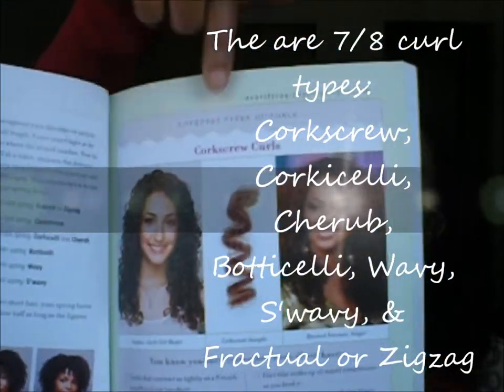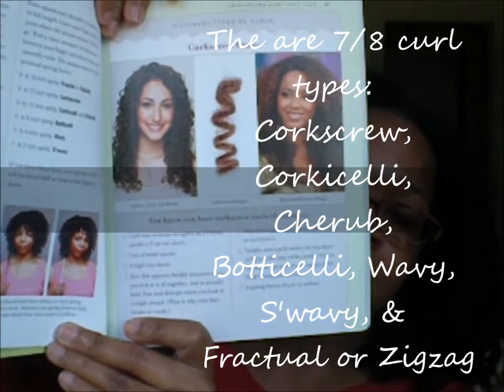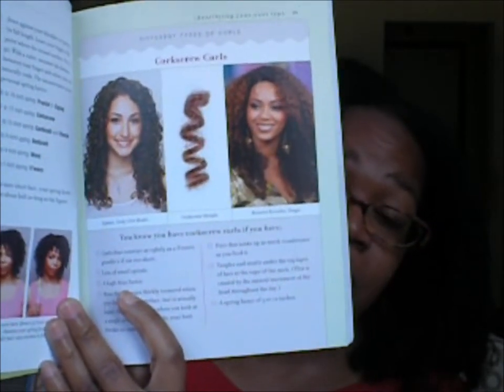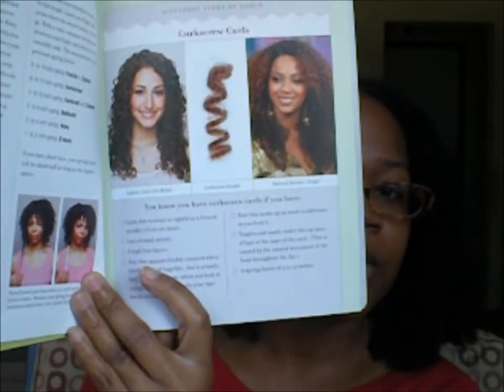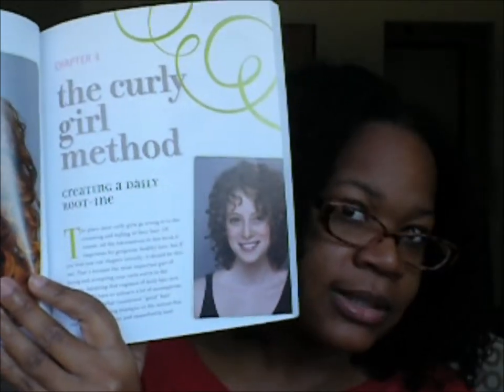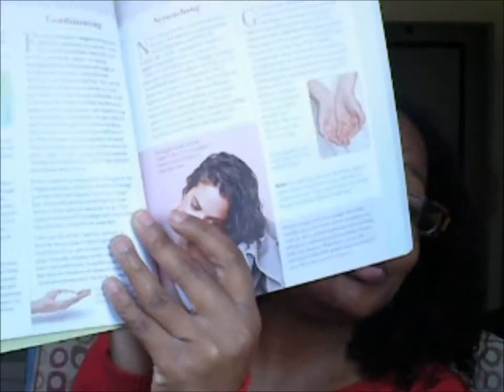She goes into the types of curls — this is corkscrew — and she also gives pictures. This is to help you figure out your spring factor, which is how much shrinkage you actually get from when you pull your hair to when you let it go. This also helps with how to take care of your hair when you get to those sections specifically set up for your curl type. So she goes into the basics of the curly girl method — she talks about what it is and what it isn't, what you should not use and what you shouldn't use.